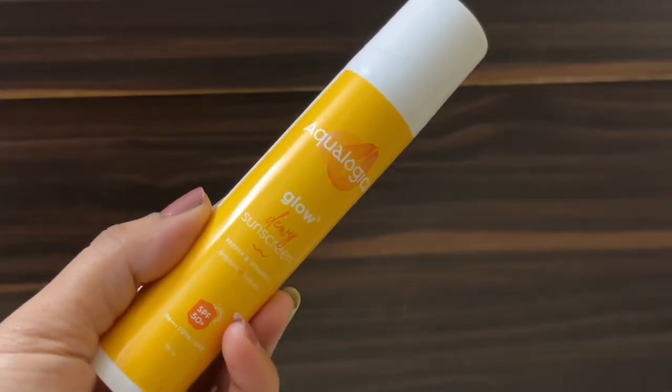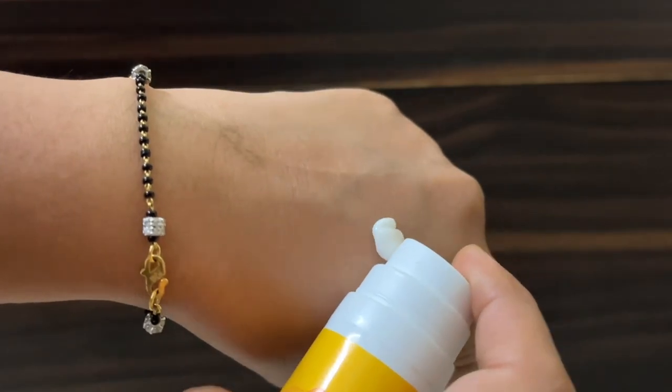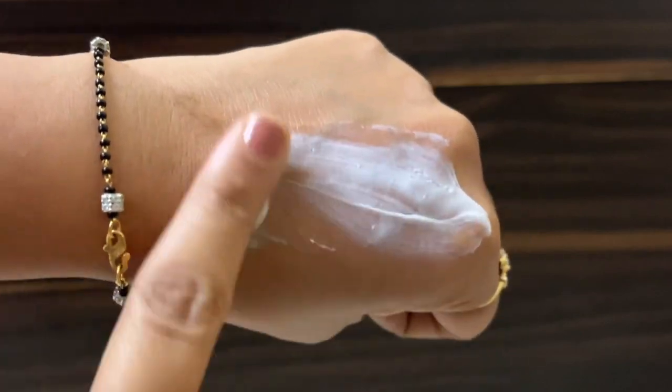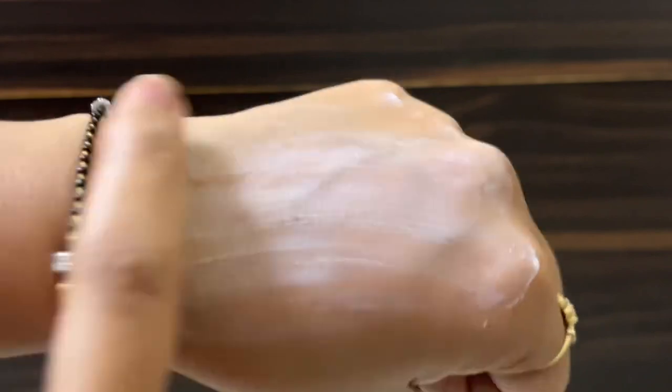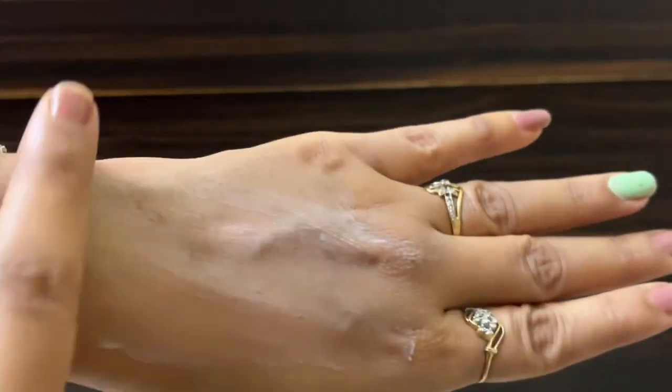Speaking of the inner packaging, you get a sleek bottle that comes with a pump. This is the consistency — it looks a little thick, there is no gel consistency, it is a cream. As you spread it on your skin and massage it gently, it sinks in. And it gives a dewy, glowy finish to your face.